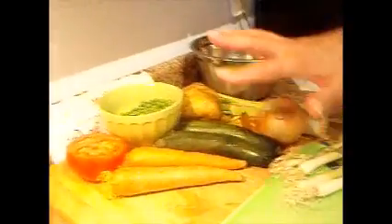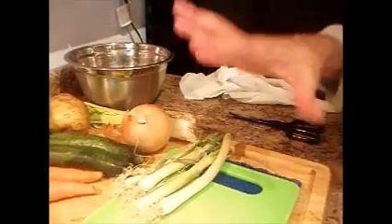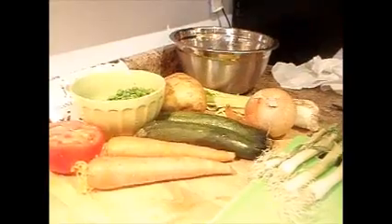There we go. The refrigerator was kind of bare, kind of limited, and this is what we had. Like the camera person said, they look a little sick. We'll clean them up, liven them up, and then put them into the soup.